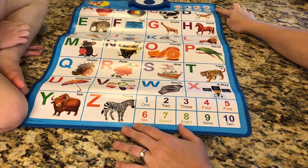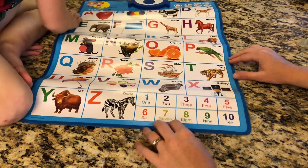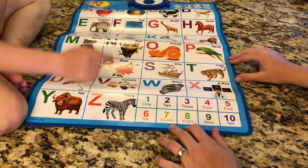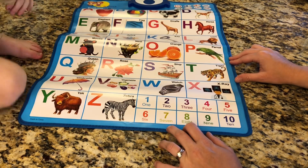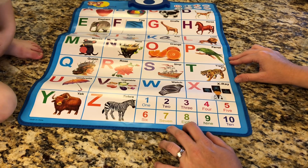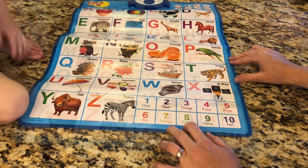We are going to find numbers now. Number three is down here. Good. Where is the number four? Very good.